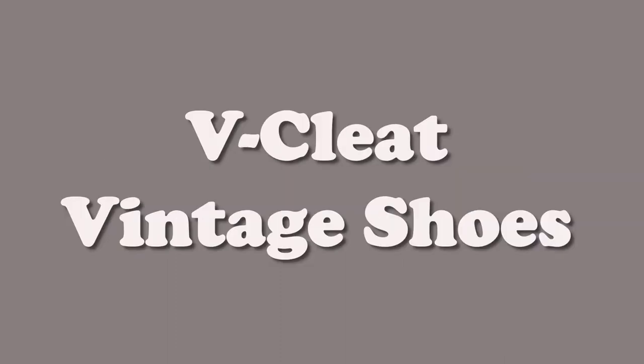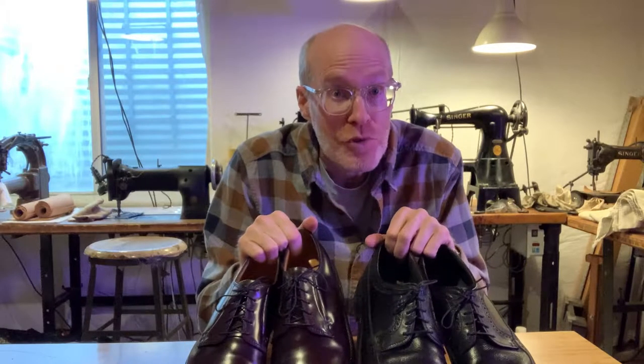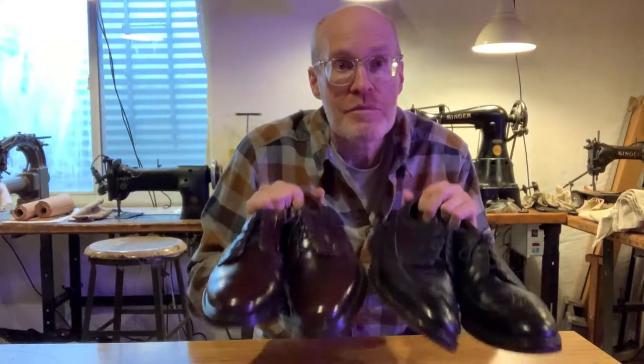Hi, welcome back to Derek Does. Today we're going to do these. So you're saying those are dress shoes. Yes, they are, but they're kind of special dress shoes. For a vintage person that's into vintage things — and if you're a guy, eventually you're going to have to dress up and need better shoes than just a pair of work boots, because it's just not going to go with the suit. So you get yourself a pair of dress shoes.